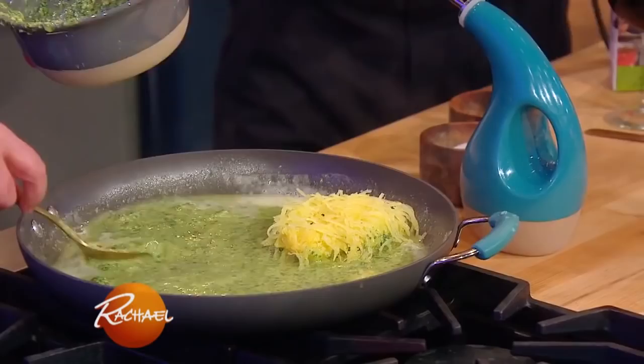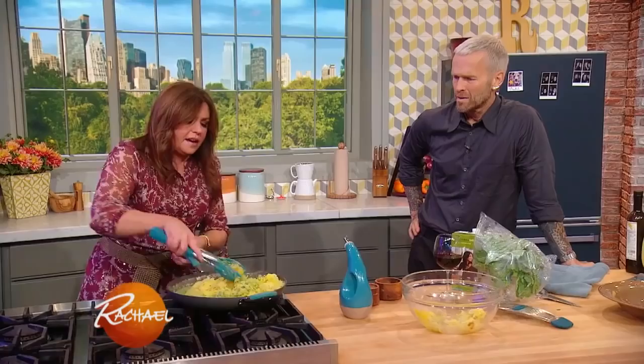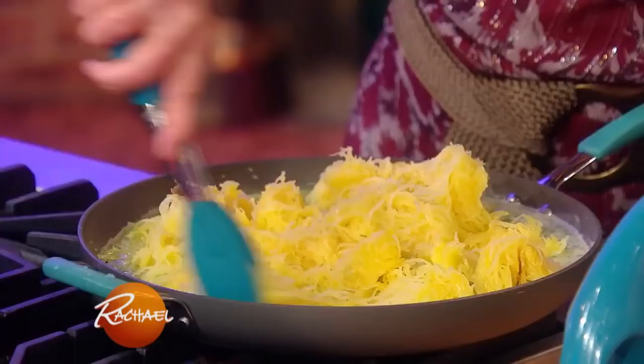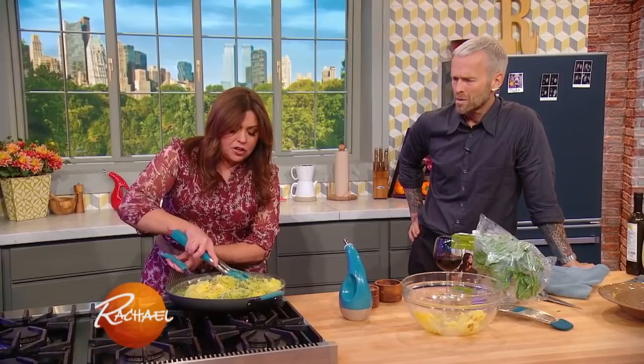We're going to turn all of that squash into our pesto. Sure, put it all in there — I told you it's enough to feed an army! You can serve this hot or cold, and this is why we want to cook it just to al dente, because you can see how much time it takes — a minute or two to get the pasta and the sauce combined evenly together.